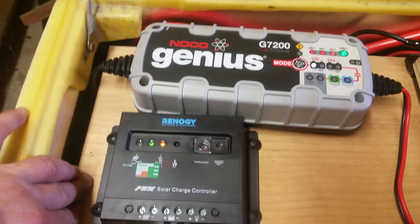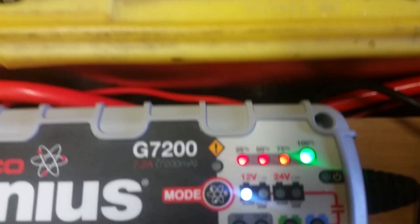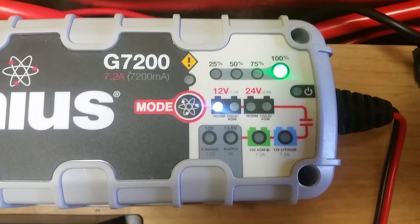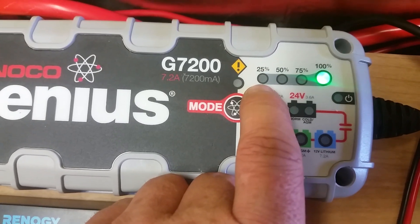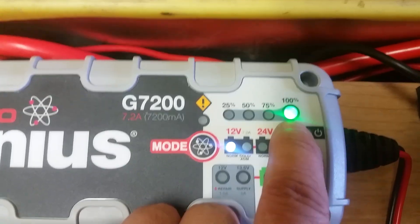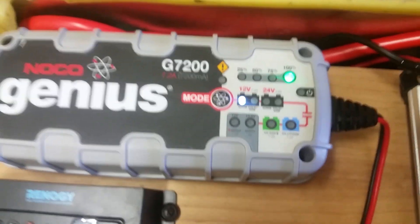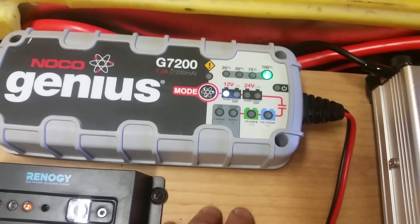The board is up on four rubber legs. The Noco has already switched over — if your battery were at a low charge, it would show 25%, then 50%, then 75%, and then it'll blink green when it's very close to topping off. Then, as you just saw, it switches to solid green, which means you can leave it indefinitely as a maintenance charge.